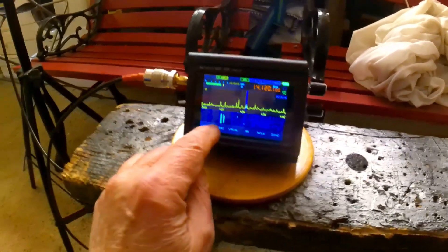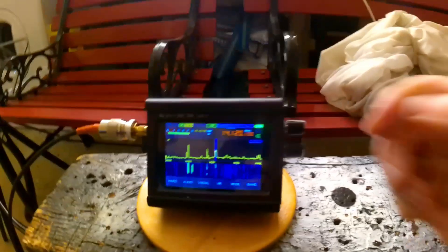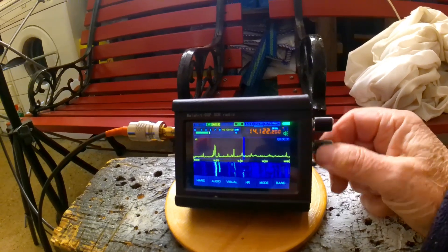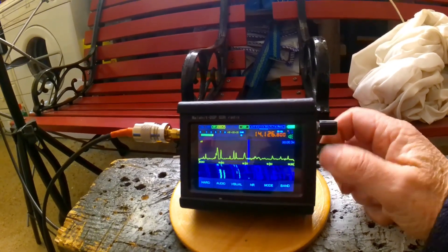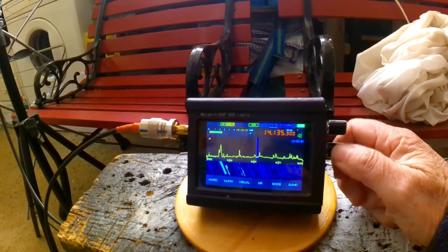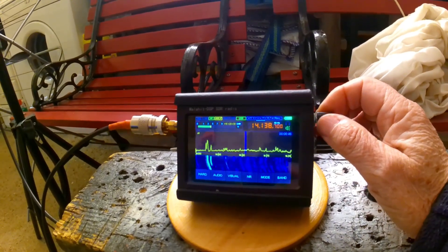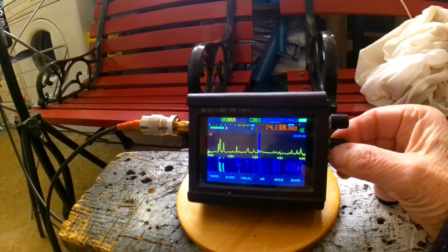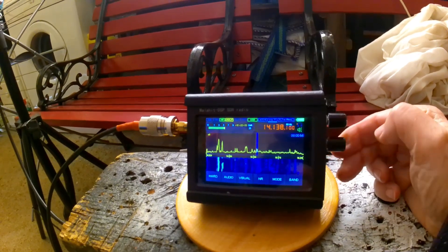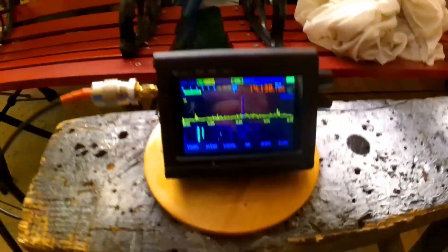Here are the stations - this is FT8 I think. Let's go up the bands. Oh, someone's tuning up. Let's see what we've got here - I should really change the resolution down so it's easier to tune. Let's see if I can turn up the signal.